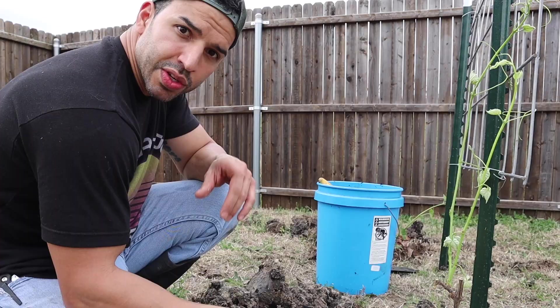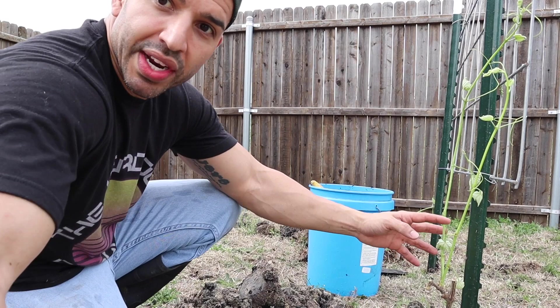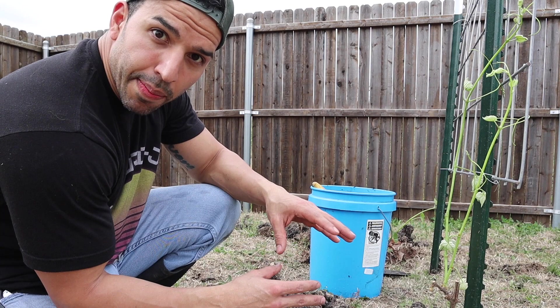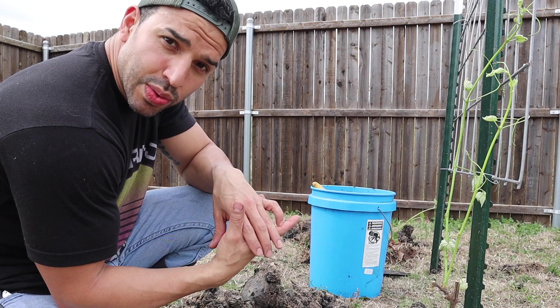We've got all four holes dug for all four grape vines that are going to be growing up this beautiful arch — very simple as you saw in the video. We're going to get some dirt, plant these in the ground, and then talk some more about your grapes. We have all four roots already buried under the sides, so once these start growing we're going to have beautiful vines running up across this arch.